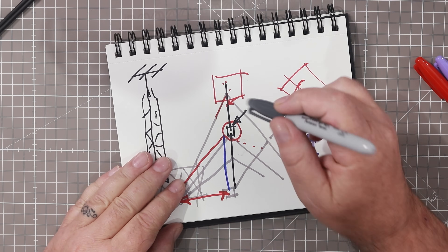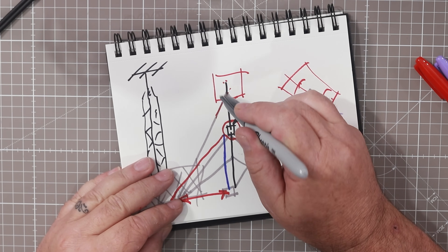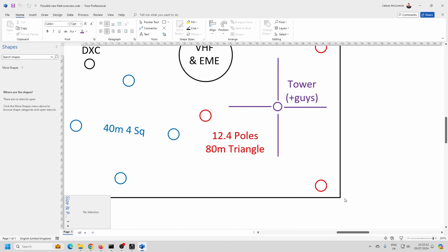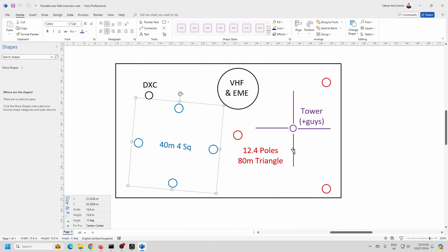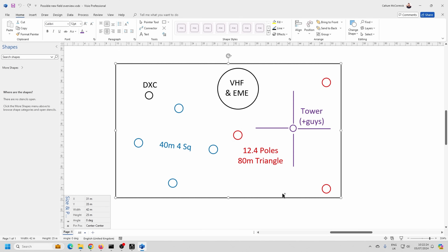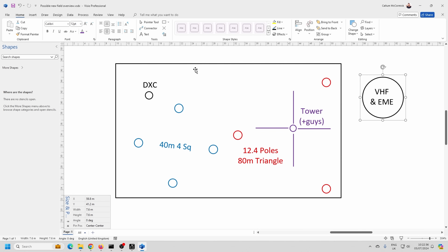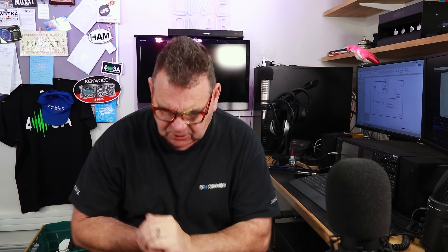I'm going to contact Stefano at Messi and Poloni about a new run of cable at their highest quality and see if he wants to support me on that as well. We've also got the DX Commander Force, a four-square to put in, and John Gendron's triangular array. I've been working on a field overview in Visio — there's the four-square, the 80 meter triangular array, the tower footprint, a DX Commander vertical in the corner, and I'm reserving a bit for experiments — maybe VHF or even EME.